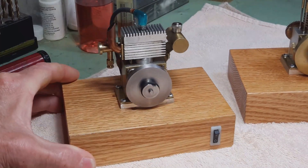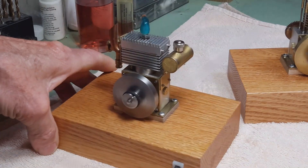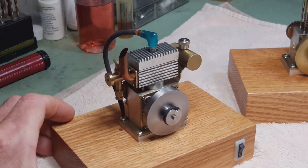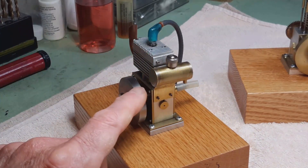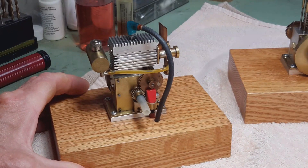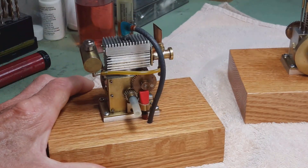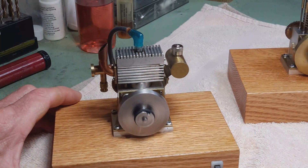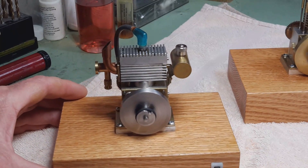Starting with number one, which is a little flathead style internal combustion engine. This one is built with a block of three-quarter inch aluminum, and it has brass sides which hold the bearings for the crankshaft. It has external timing gears. All of these engines are spark ignition, four-stroke, and they all run on a mixture of Coleman fuel with a little bit of oil — marble oil in my case — for lubrication.